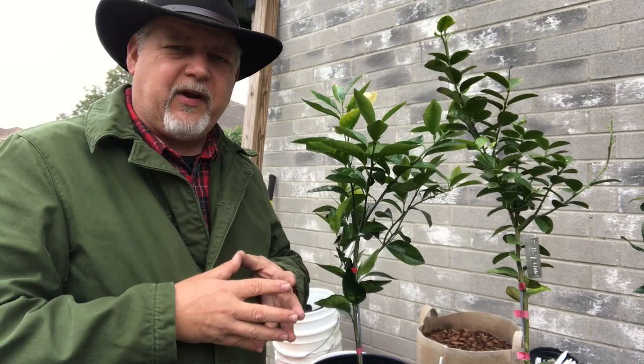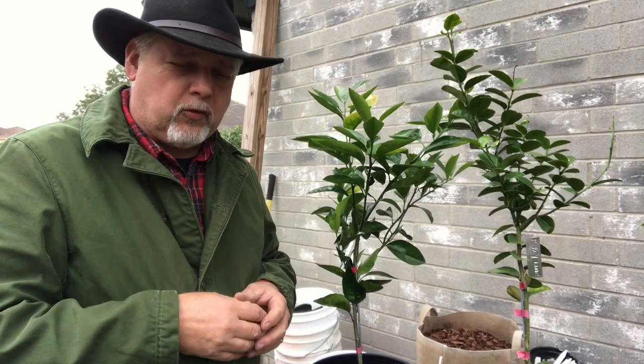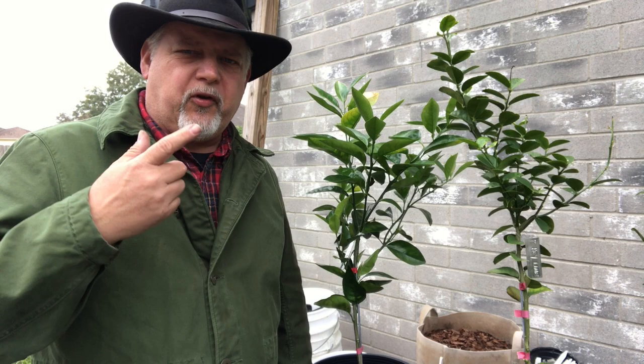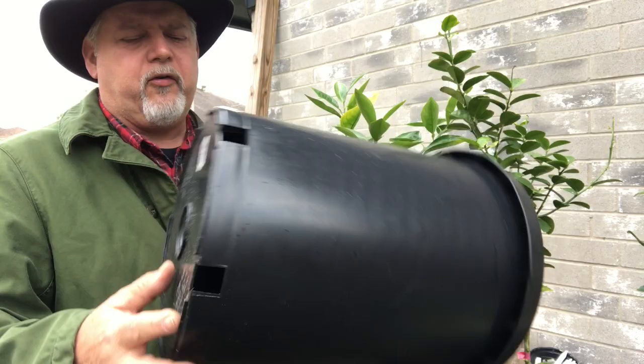We've got to pot them up because they've been in these three-gallon nursery pots far too long. When you're potting up fruit trees — whether it's figs or citrus, those are the two kinds of fruit trees I grow — you don't want to put them in a big pot right away. You want to gradually pot them up to the next size. So these are in three-gallon nursery pots, and I'm going to put them in these five-gallon nursery pots. This is a number seven tall pot, and that's just about right.